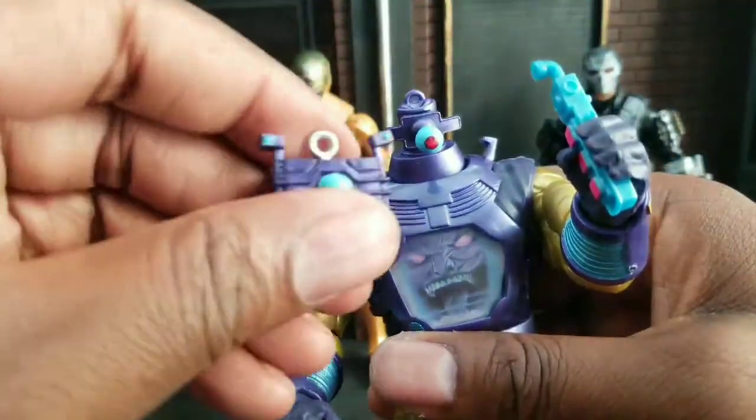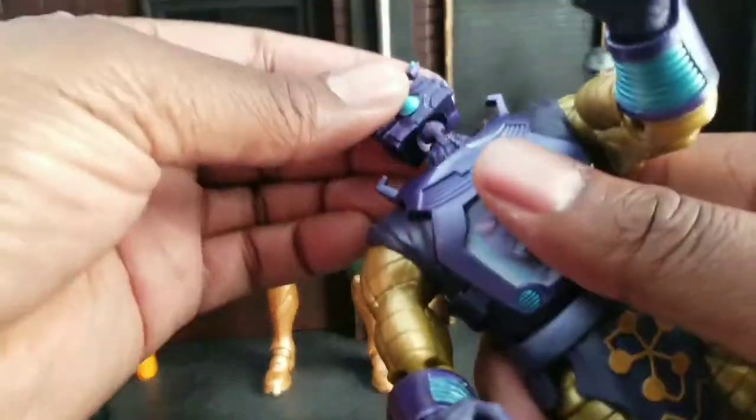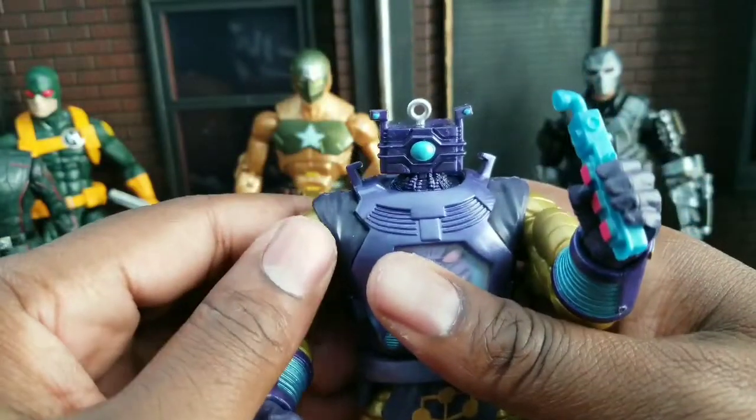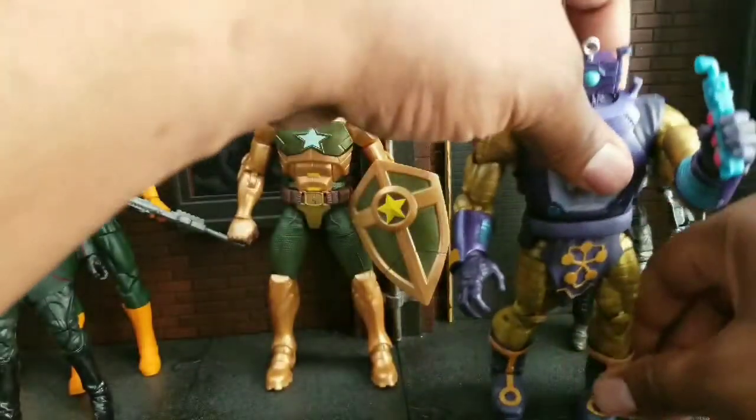I'm not sure which head I prefer. Let's just put that one on real quick so you can see what it looks like. Yeah, I like that one better — it doesn't look so weird. So let's stick with this head.